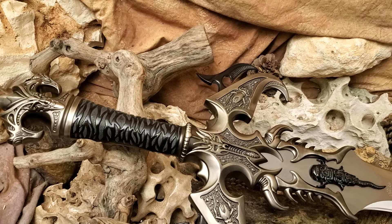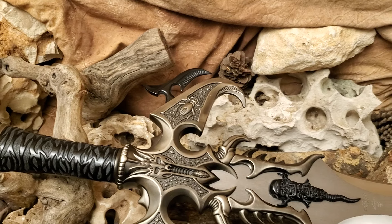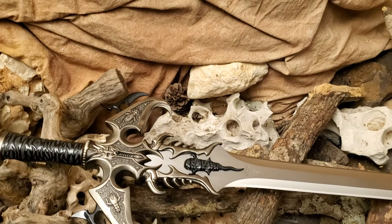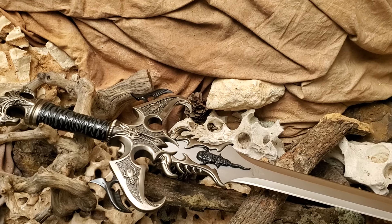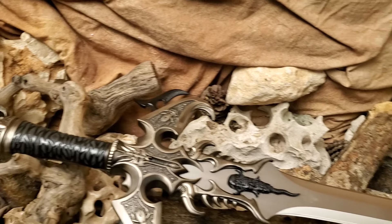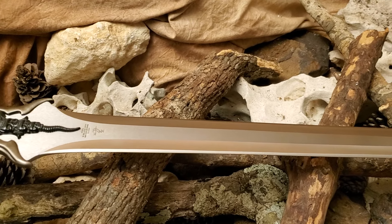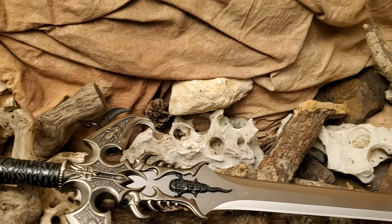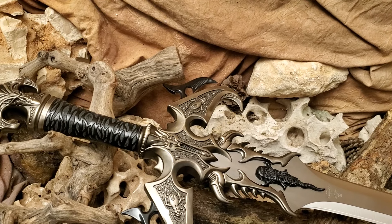I have fully sharpened a number of my Kit Ray swords on my bench grinder and with sharpening stones, and you can make quite a nice edge — just like you can with stainless steel knives, regardless of it being high carbon steel or not. The blade is so thick that it's really durable.